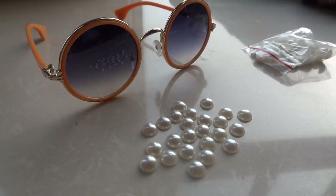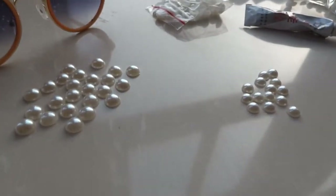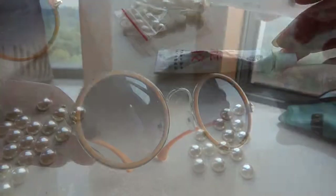Hey guys! So today I'm going to show you how to make these fabulous pearl Dior inspired sunglasses. So you'll need some sunnies, and of course some pearls, and some super glue or E6000.